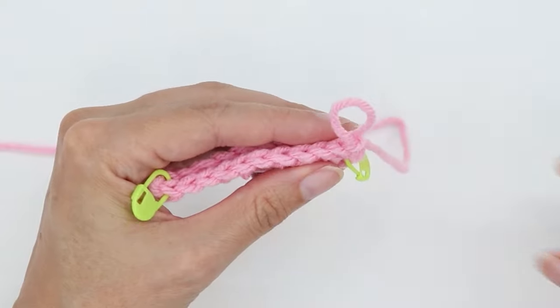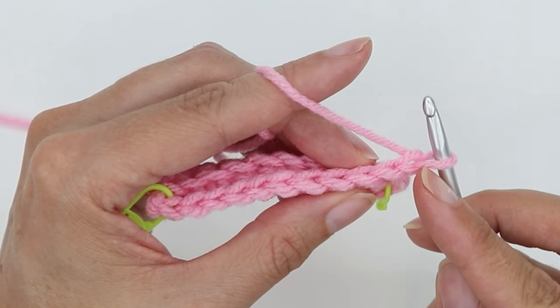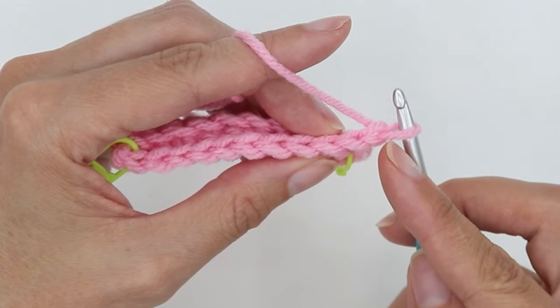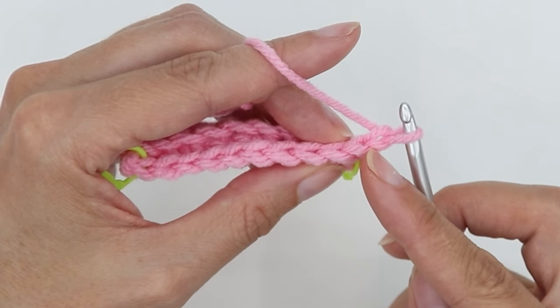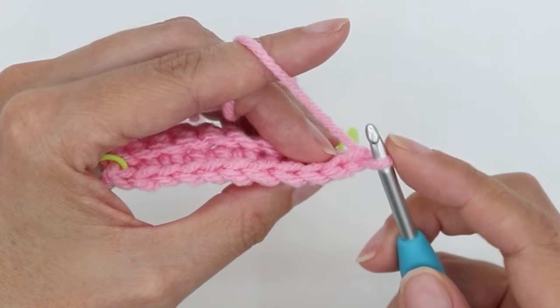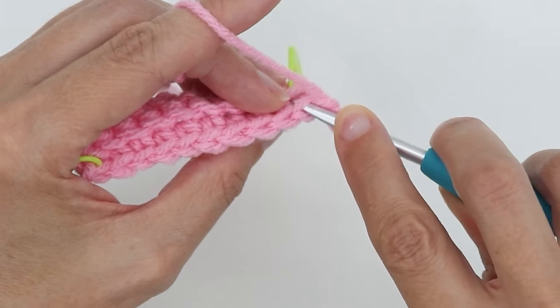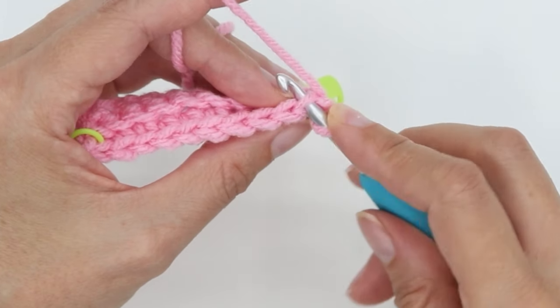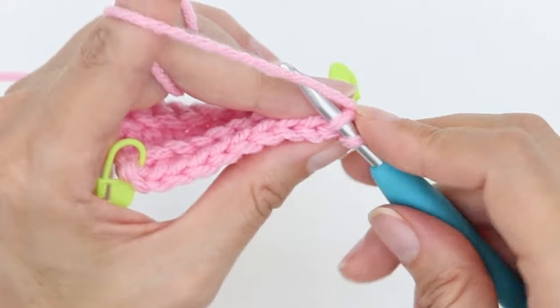So let's go ahead and get started on this next row. I'm doing single crochet, so I've made a turning chain of one. When I do my first stitch, I am not going to enter with this stitch here. I'm going to go into the second V and stitch back loop only. So I'm going to enter into the center of the V and push my hook through the back loop only.